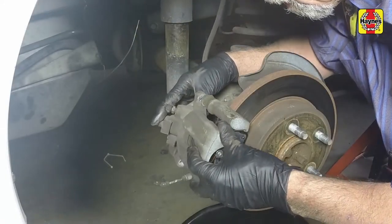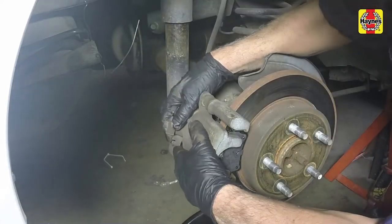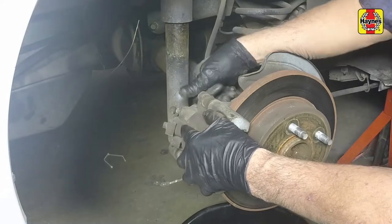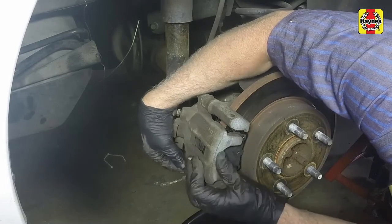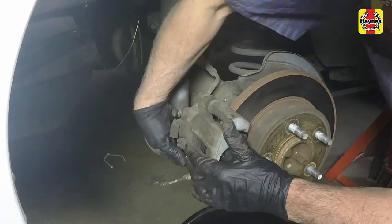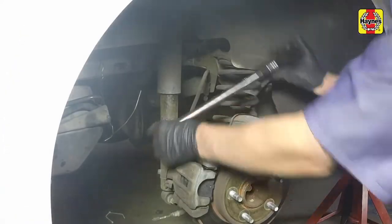Install the brake caliper over the new pads, then install the caliper mounting bolts. Tighten the mounting bolts to the specified torque setting.